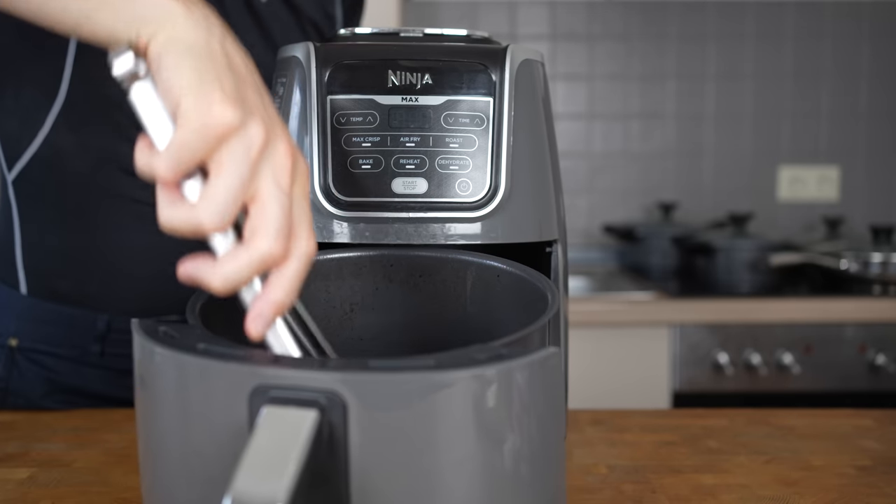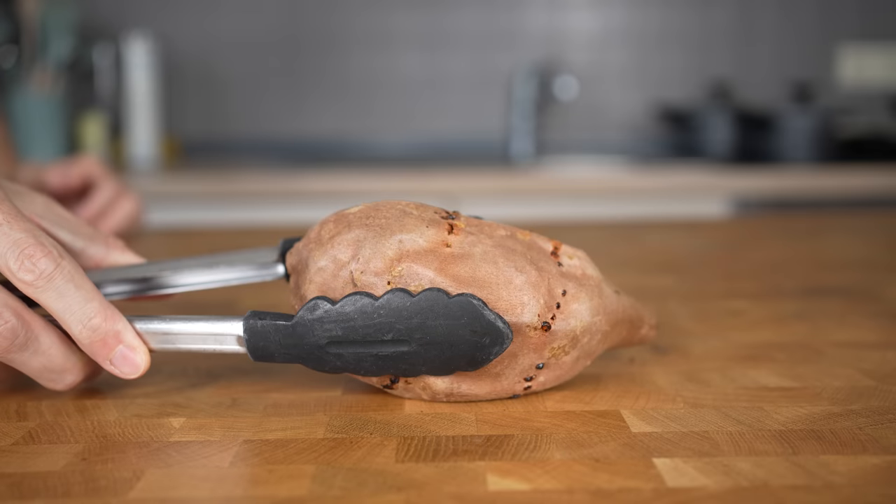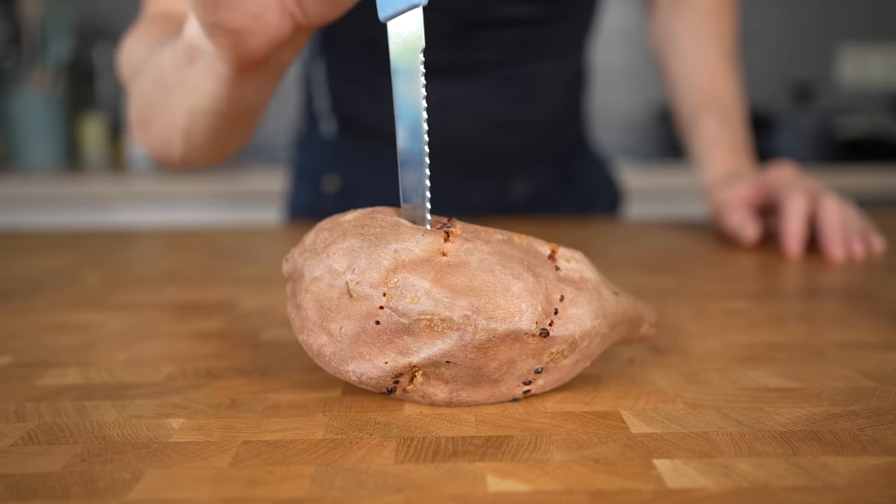If you can poke a knife with almost no resistance, you know that the potato is ready. So while the potato is baking, you can make everything else.